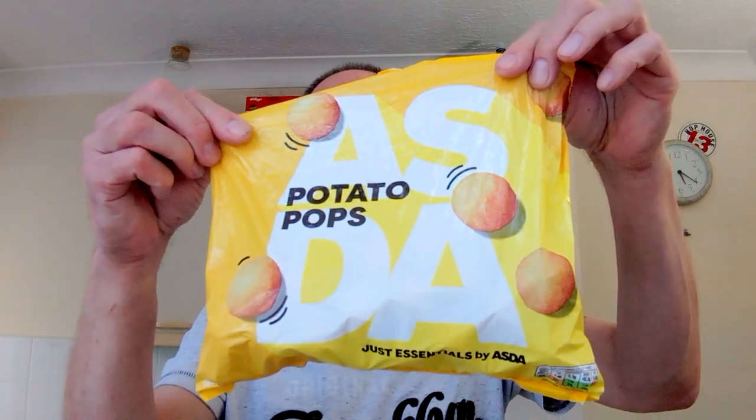Hello, I'm Steve and this is Bit of Munch. In this video we've got another bright yellow packet — it's the Asda Just Essentials Potato Pops, which was 72p for a 500 gram bag. It doesn't say a lot really: seasoned potato balls, pre-fried and frozen. Ingredients: potatoes 82%, oil, flour, salt, dextrose, white pepper, onion powder. Not a lot of ingredients — I hope they're well seasoned.